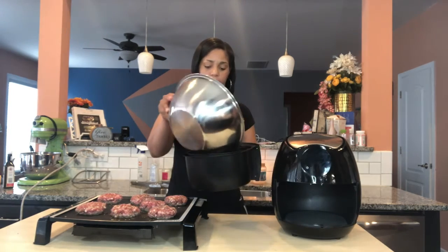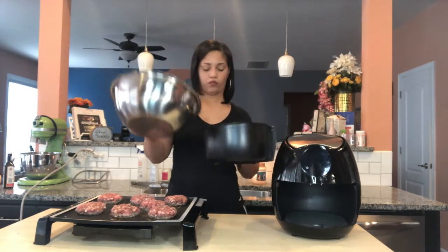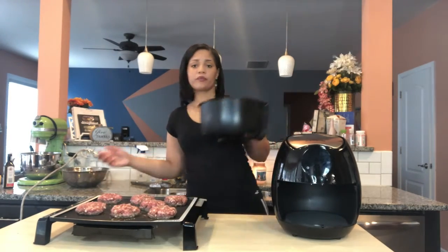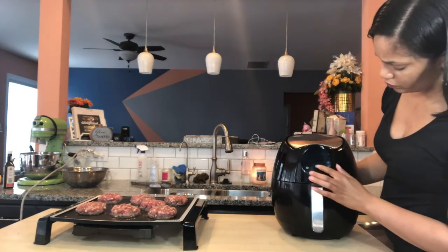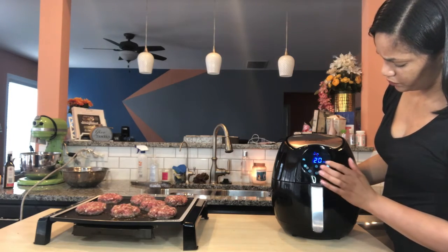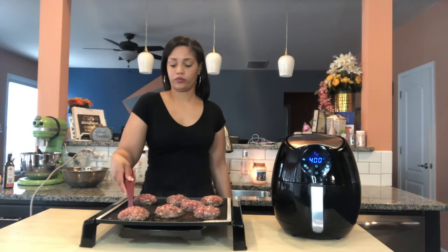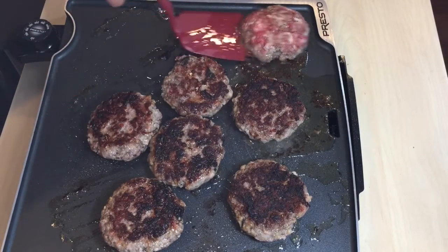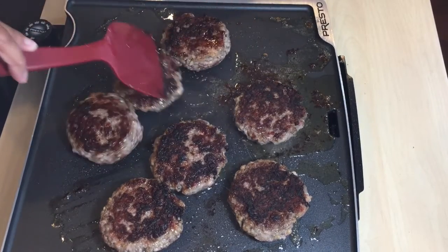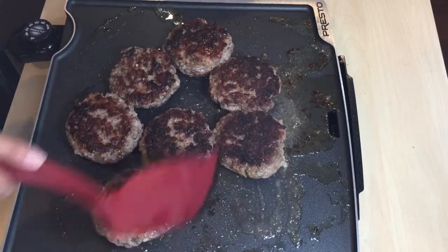I've seasoned my fries with a little seasoned salt, granulated garlic, and granulated onion, and they are ready for the air fryer. These burgers look great — my burgers and fries are all done, dinner is served.